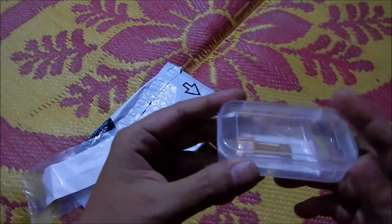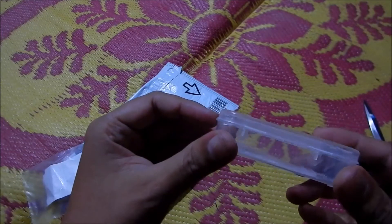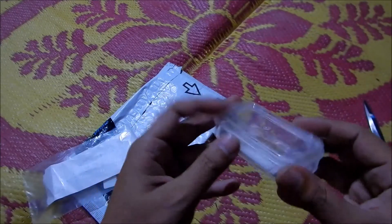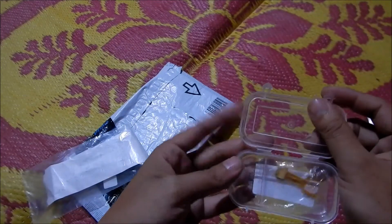Alright, so what we have here is a hybrid SIM card slot adapter, wherein you would be able to use both the SIM cards as well as the memory card.